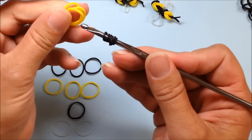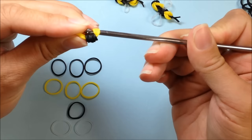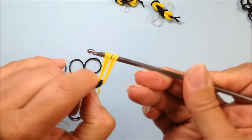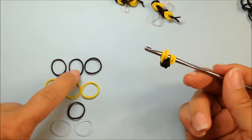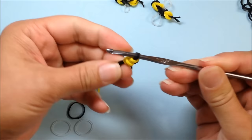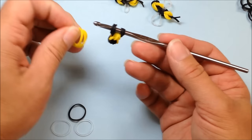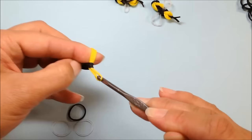Next we want to pick up our three yellow bands. We're going to gather those up together and move our black bands onto our yellow. Next we want to reclaim the end of our yellow bands. Straighten and tidy those up just a little bit. Next we're going to be taking our three black bands and we're going to pull those through our yellow and reclaim our black bands. Then take the three yellow bands and pull those through our black bands and reclaim on our hook.